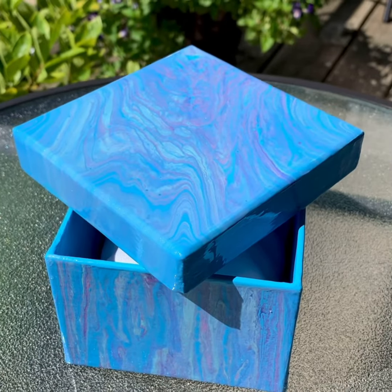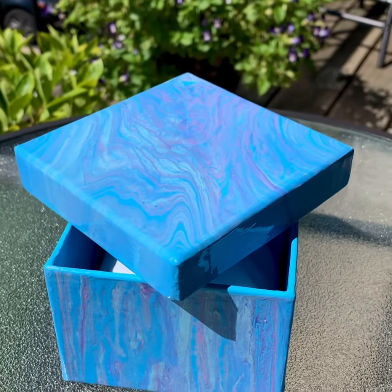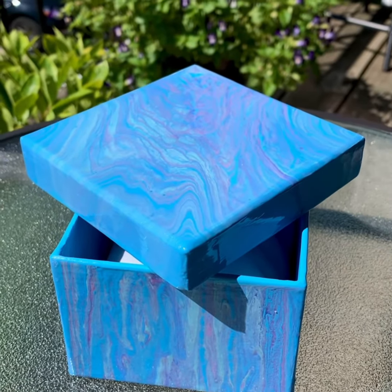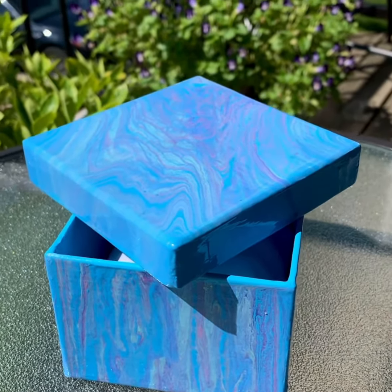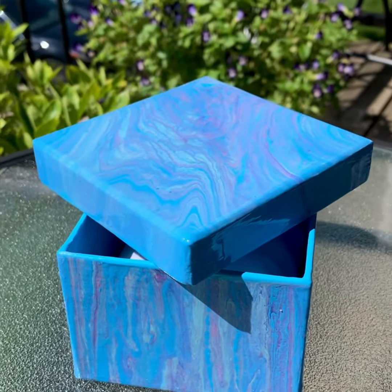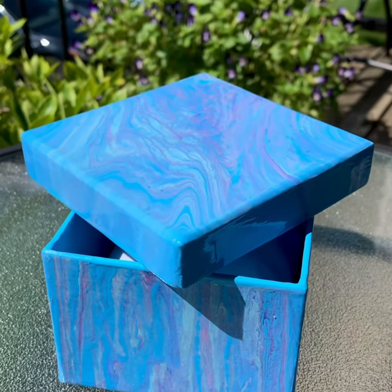Hey guys, it's time to do another showcase. We are not doing a painting today — we are doing a hand-painted trinket box. The painting was actually done in a pour, and you can see that in a video. If you want to search the videos on my channel, you will be able to see this box being created.